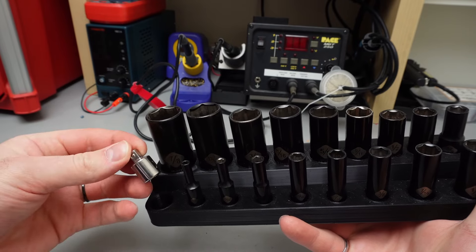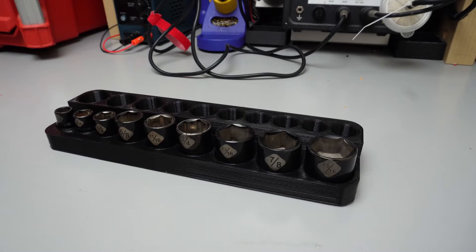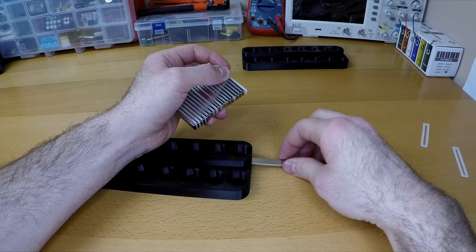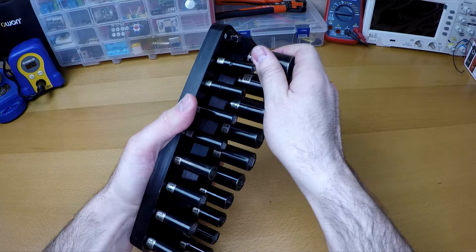I can even add an extra slot to hold the drive adapter. If I'm not sure what socket I'm going to need, I can grab this mix set of metric and imperial and bring it right to where I'm working. The best feature is the slot that I added so that I can insert these rare earth magnets that I got on Amazon, and this holds the sockets in tight but still loose enough that I can remove them easily.